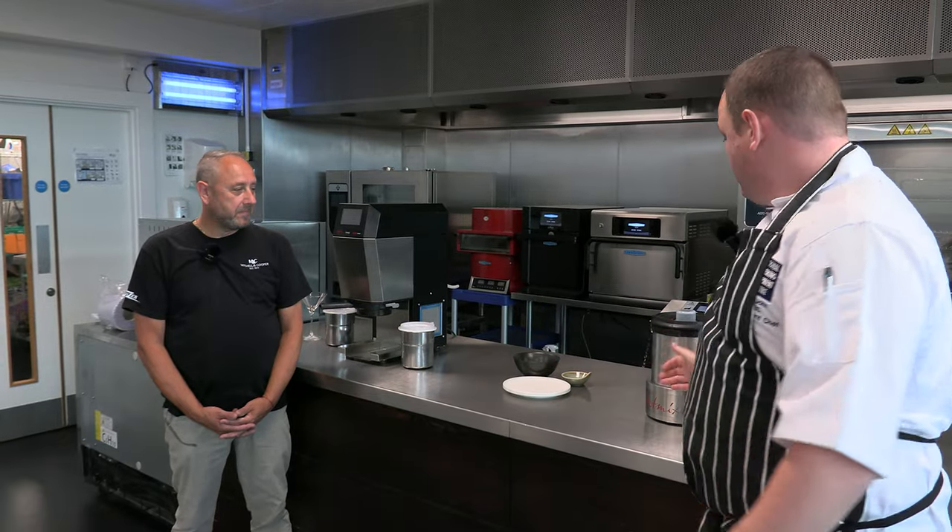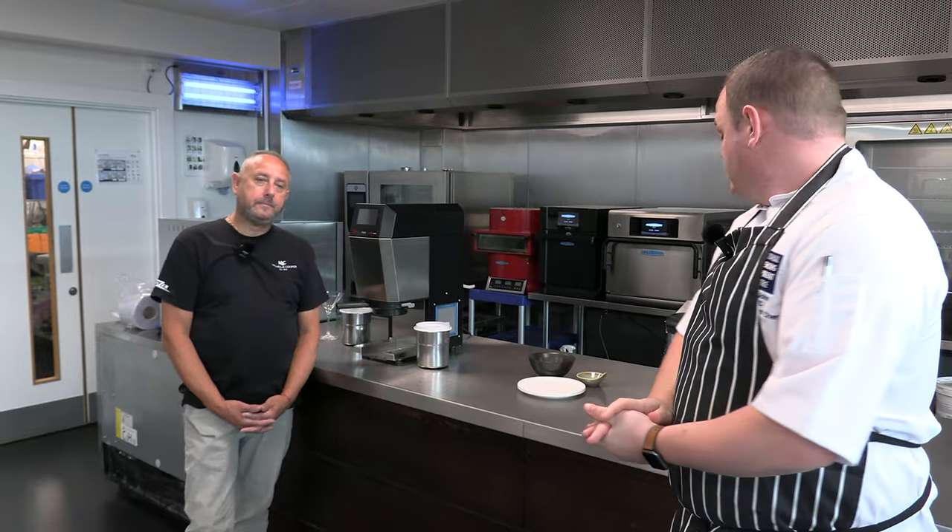Hi guys, welcome to another episode of the Digital Kitchen. Today I am joined by Gary who is the National Account Manager for Mitchells & Cooper and we are focusing on one of their brands, the Hot Mix range. We've got the Hot Mix Pro Gastro and then we've got the Easy Gears as well. So let's put these products through their paces, have a chat with Gary and see what we can find out.